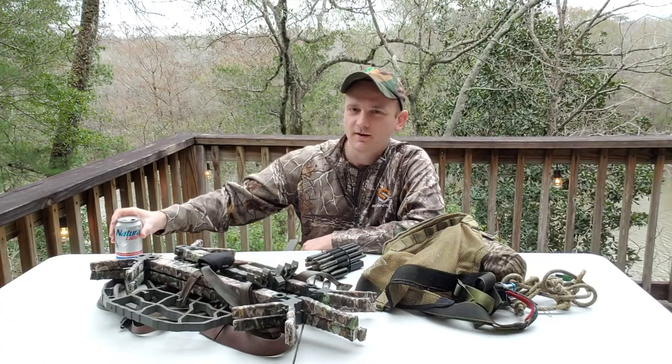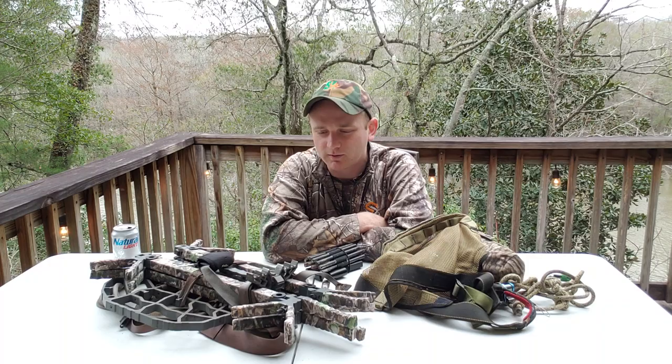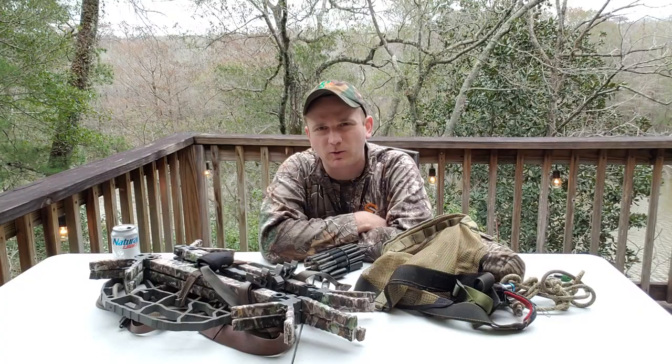What's up guys, we're coming at you today. We're about a year into the Nutter Busters YouTube channel and just wanted to kind of do a recap. Last year the video that kind of started the channel was my saddle hunting full setup overview, so I kind of wanted to revisit that.